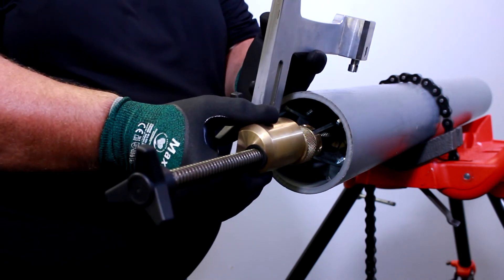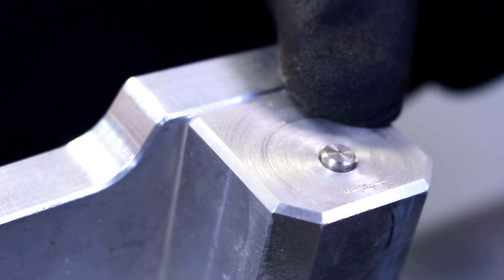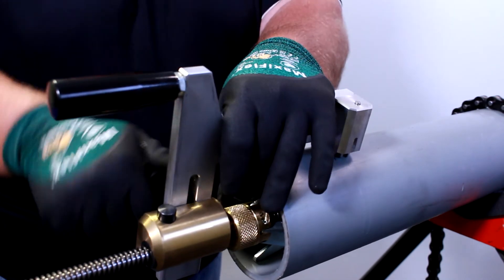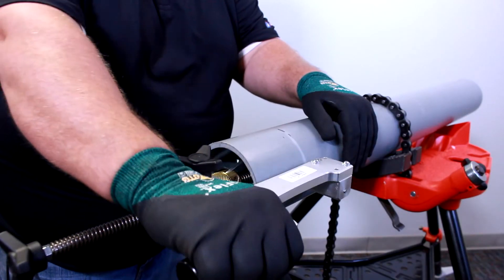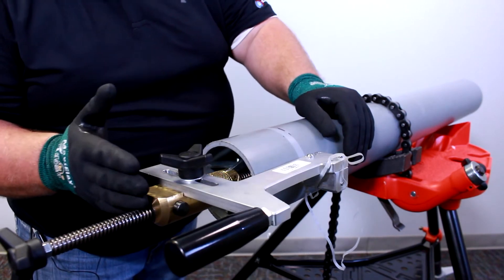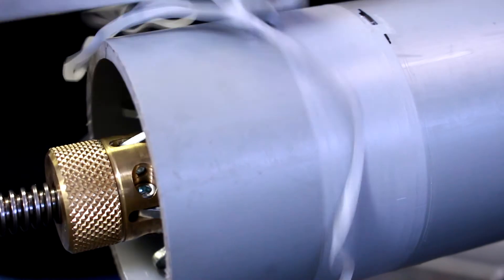We'll bring it all the way into our mark. With my left hand, I push down on the blade until my pin comes out the top. With my right hand, I'm going to tighten our blade down in place. Then we start turning. As we turn, you'll see the peeler is working its way back and peeling a thin layer off of the outside of our pipe.